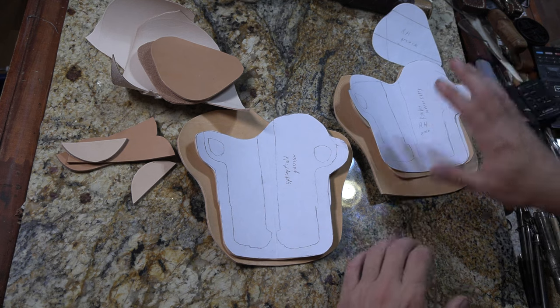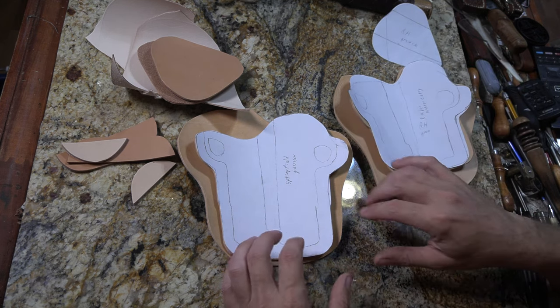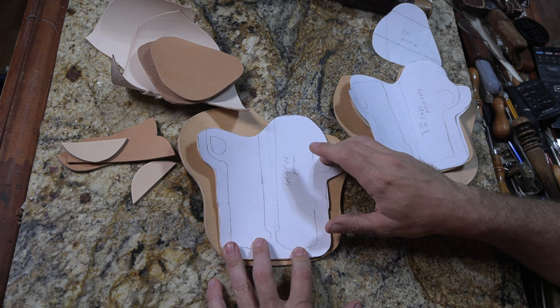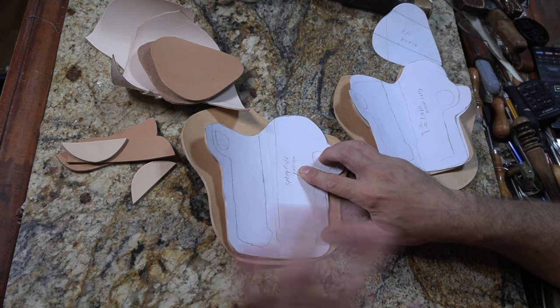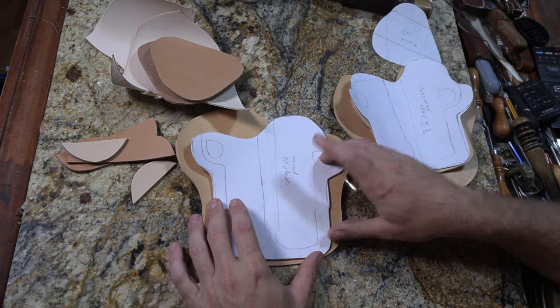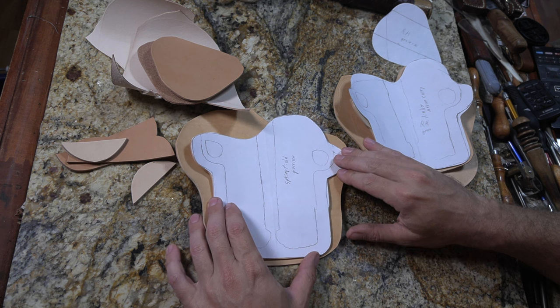One's going to be the Kimber Master Carry, which is kind of its own thing — a little bit shorter and wider. The other one is a Springfield Garrison, which is basically a 1911 as near as I can tell. So I'm going to pretty much have a 1911 pattern that I can distribute from this.